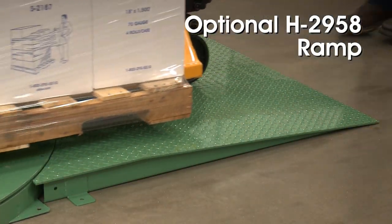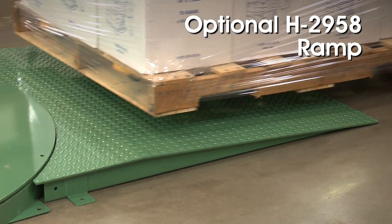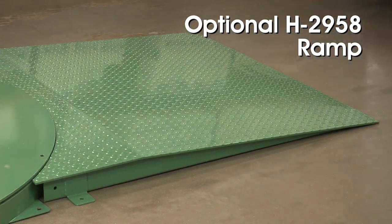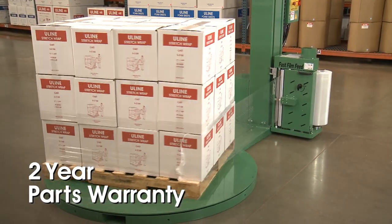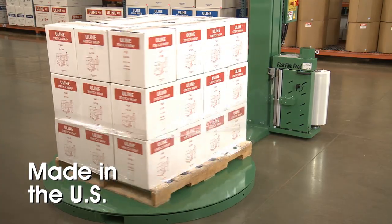The optional H-2958 ramp is ideal for use with manual pallet trucks and jacks, allowing closer access to the turntable. The H-2957 comes with a 2-year warranty on parts and is made in the USA.